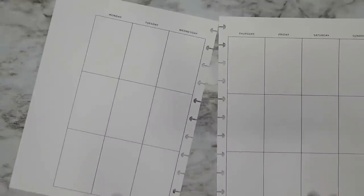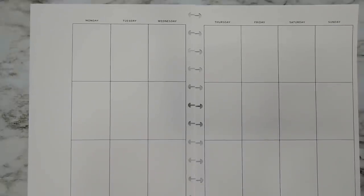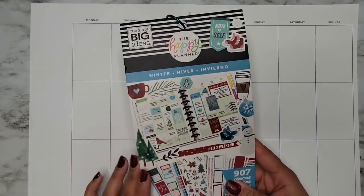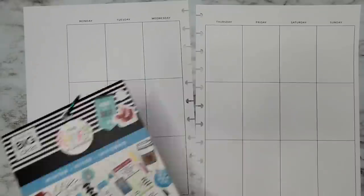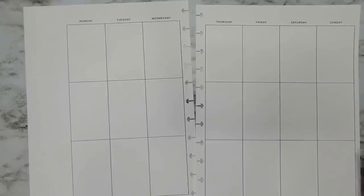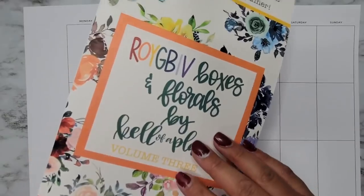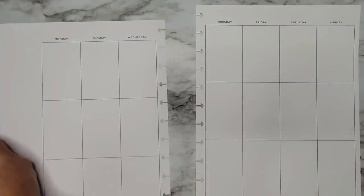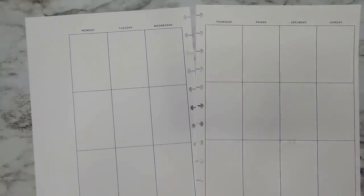First I'm going to start with Adita's. She is wanting a big undated winter theme spread. I obviously pulled out one of the winter sticker books — I feel like this one doesn't have a lot of Christmassy vibes, which is the hard thing about winter books. I also have the Season of Color and I'm pulling out Kelleville Plans rainbow boxes and florals. I'm going to use these colors because they feel wintery and they go with the colors in this book.